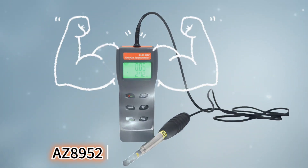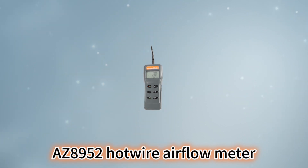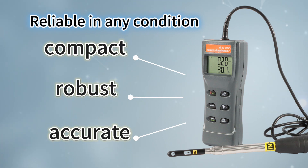AZ hotwire airflow meter can help you. The AZ 8952 hotwire airflow meter is compact, robust, and accurate in any conditions you may encounter.